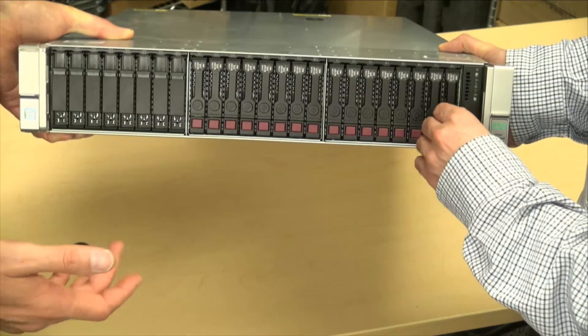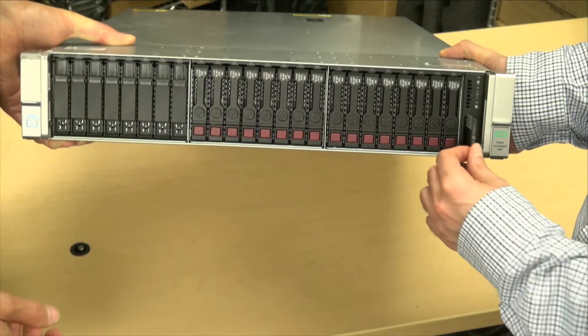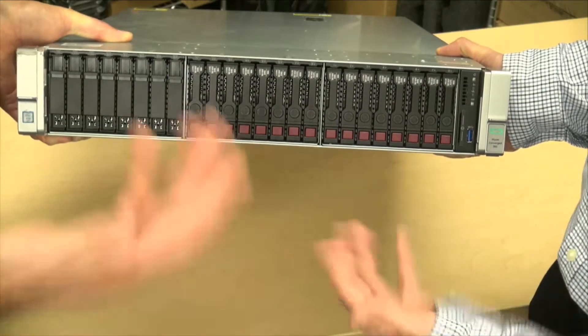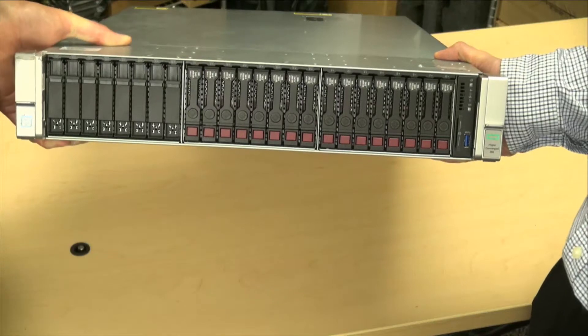On the front, we also have the USB key — this is a toe tag with individual ILO serial number type information. It's always nice to have that accessible without taking it out of the rack. Some vendors will put that on the side of the unit and you can't access it while it's powered on.